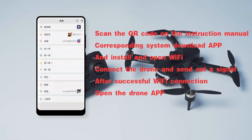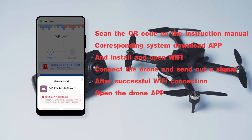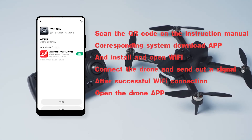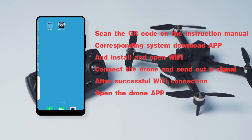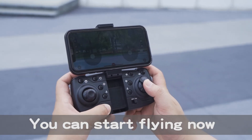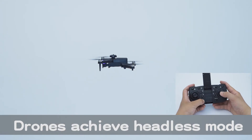Scan the QR code on the instruction manual to download and install the corresponding app. Open Wi-Fi, connect to the drone signal. After successful Wi-Fi connection, open the drone app and click to get ready to take off. Press the headless mode button — the drone achieves headless mode.